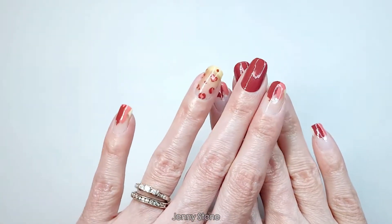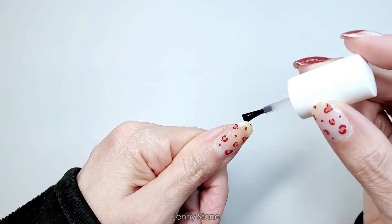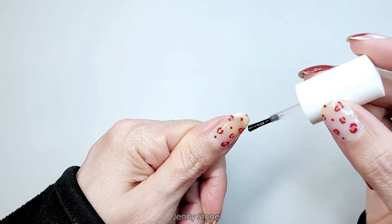Now I'm gonna apply a top coat to help them last longer. You don't have to apply a top coat, but you can. When I apply the top coat, I always make sure to seal in the tips of the nail so that it creates a little bond that helps the nail stay longer.